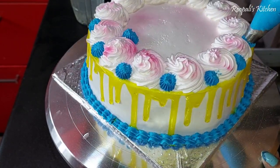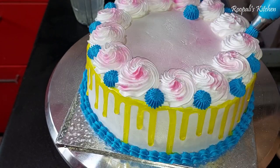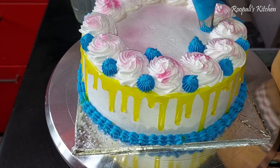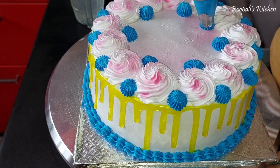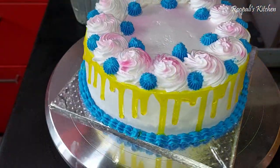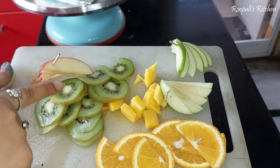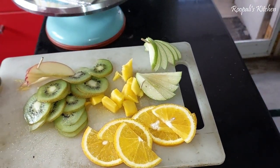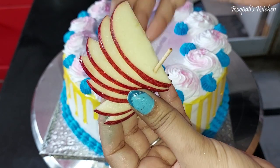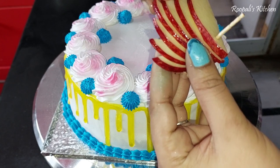I have added blue color cream and I am making flowers on all four sides. Then I am adding pearls. Then I cut my fruits. I have added a toothpick to secure the decoration and removed the extra part, and I placed it like a flower.